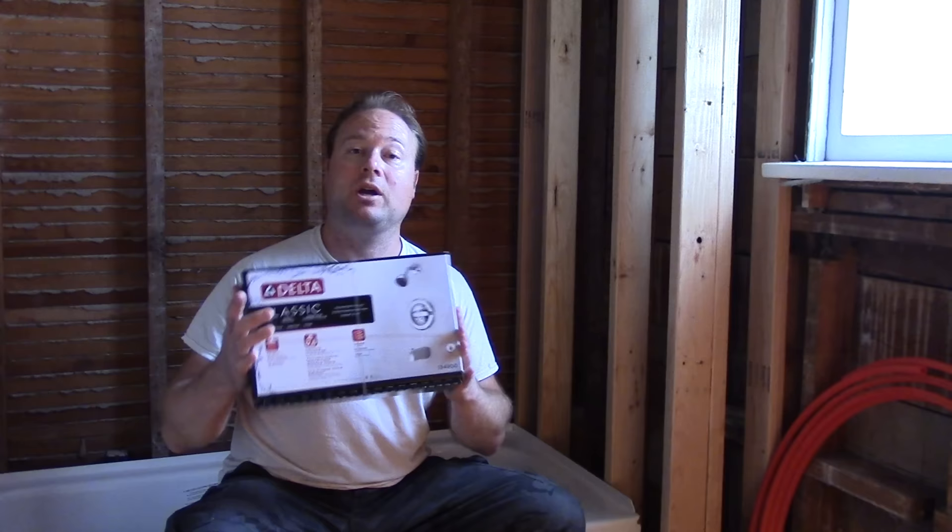All right, Nathan Cox here. We're going to do a shower faucet install today, starting all the way from the unboxing. I have to put a warning on this video right away — if you're not used to doing plumbing, if you're one of those people where fixing a drain pipe under the kitchen or bathroom sink ends up leaking, this is not the project for you.